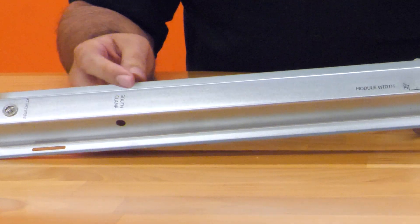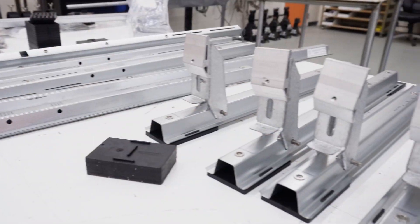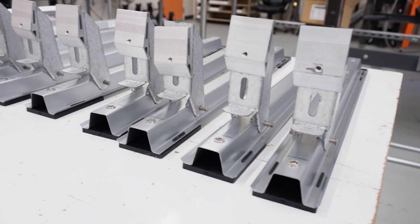The south clamp attaches to the system at marked locations printed on the rail. Let's break down the parts, function, and installation of the south clamp.